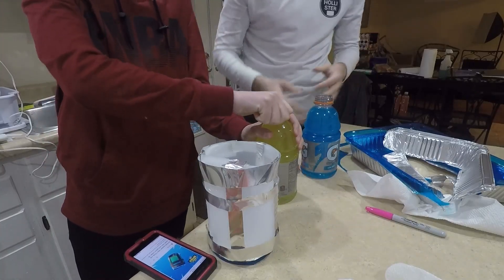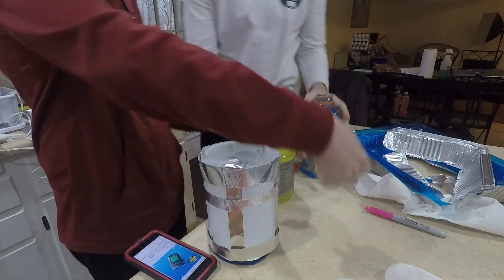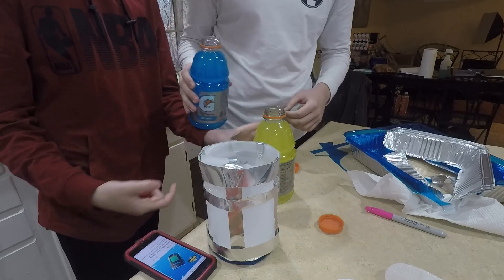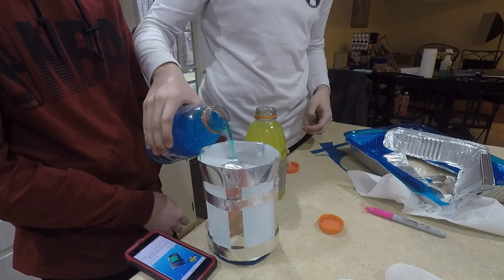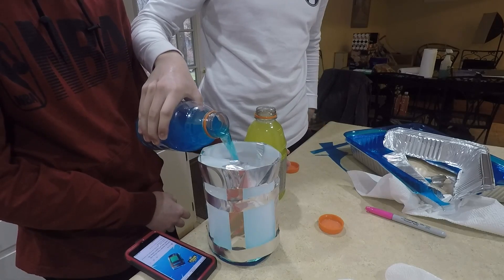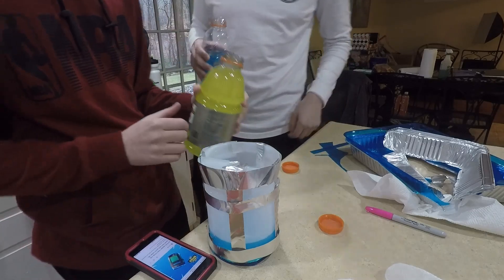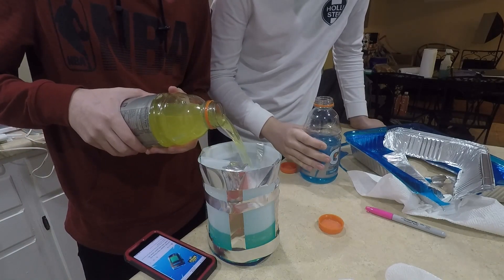Alright we're opening the Gatorades now. We got a blue and a yellow because we want to put the blue in first since it's darker, and it's going to mix in the bottom anyway. So put the blue in — actually most of the blue — right there, then put some yellow and see if it mixes up well. Oh my god, that's like the perfect color!